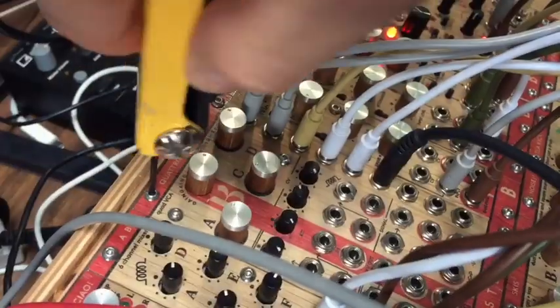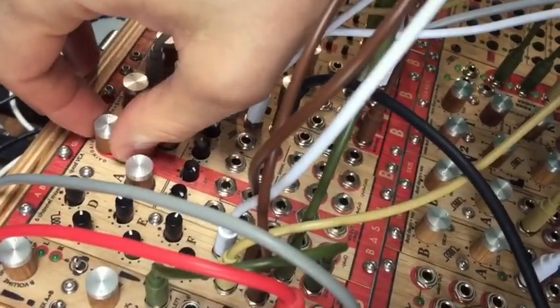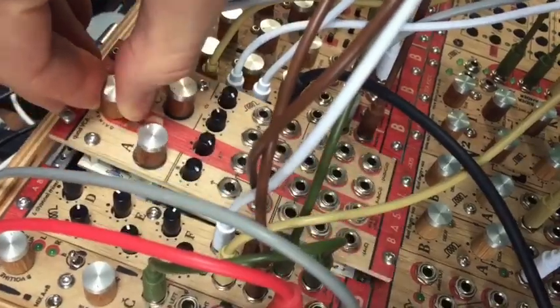I'm going to unscrew this. Before you change the module, it's a wise thing to unplug the power. Take out the module you want to replace, like that.